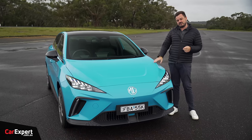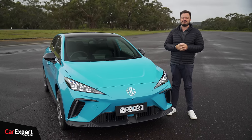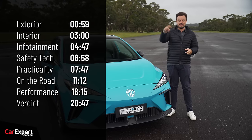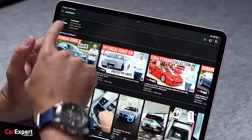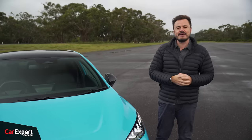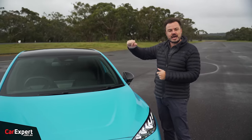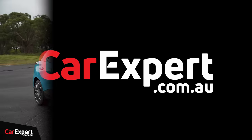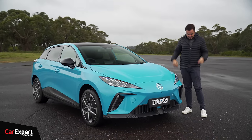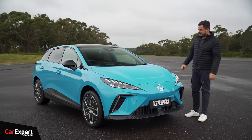Today we're going to do a detailed review of this car. If you want to skip ahead to other parts of the review, you can use the time codes on screen, or if you're on YouTube, scroll down and use the chapters below. If you haven't done so already, subscribe to our channel and press the bell icon. Now let's talk about design — though it is bloody freezing here, so sorry if you hear some rustling from my jacket.